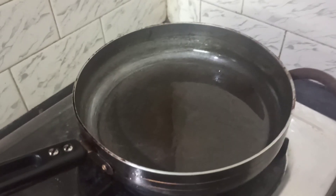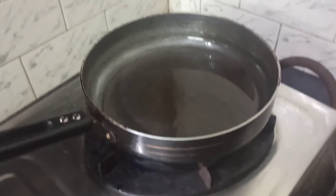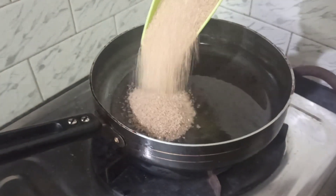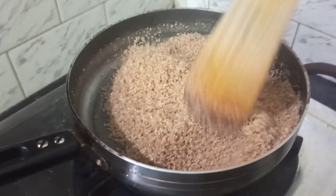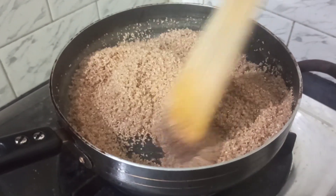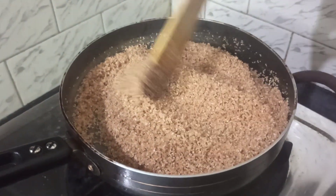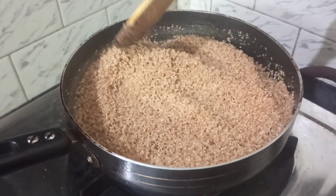In the same pan, add our broken wheat and toast it nicely in the ghee. You can see it's nicely toasted, giving such a beautiful aroma. Now I'm going to take a pressure cooker.